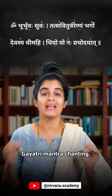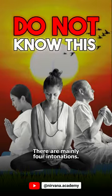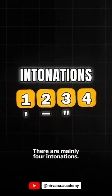This is a very important video on Gayatri Mantra chanting, as most people do not know this. There are mainly four intonations.